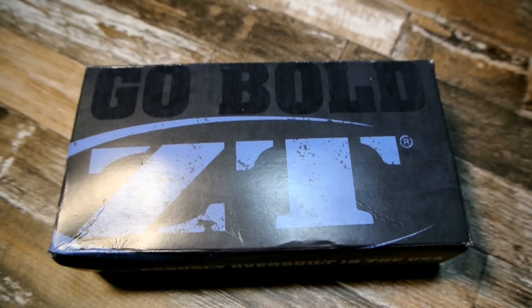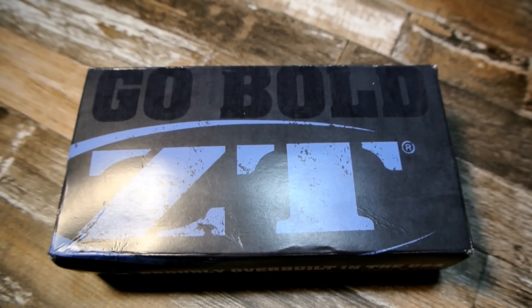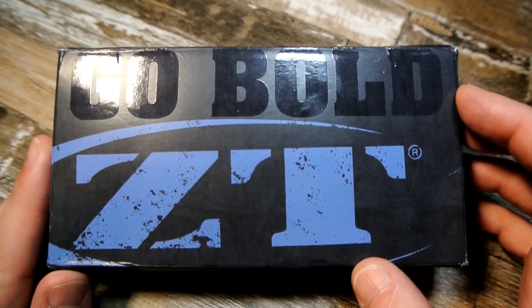Hey YouTube, Joe here with another knife review. Today I bring you the ZT-0456 clone. If you know my videos, I did a preview on this — I made a video of just pictures and asked for feedback. A lot of you didn't take well to that format, so that's probably going to be a one-shot deal. I'll put the preview link in the description, but let's get to the review — there's a lot to cover.